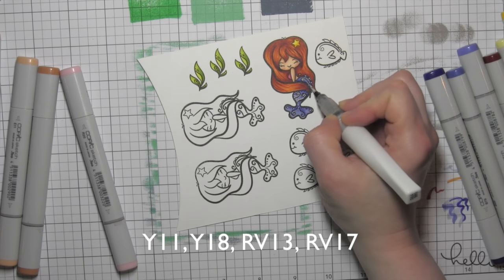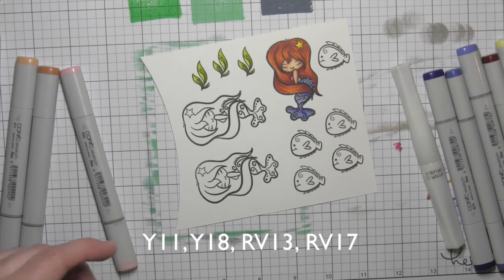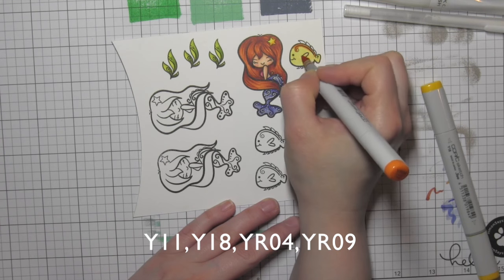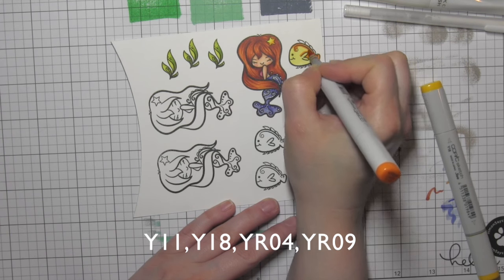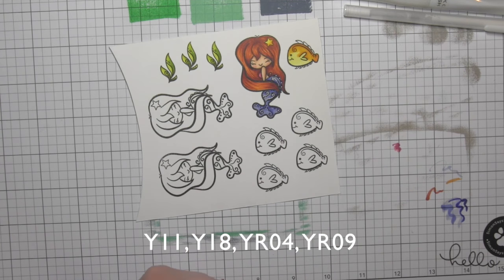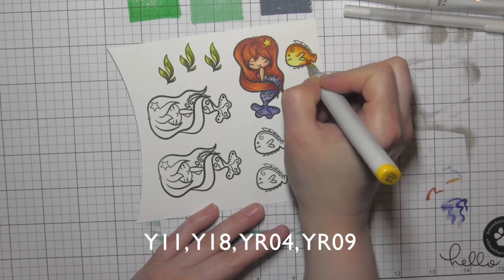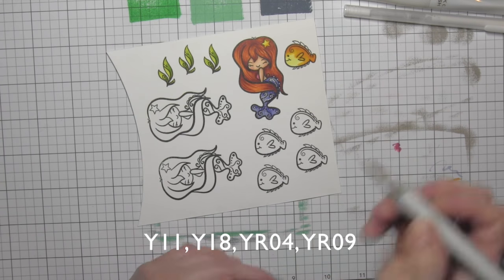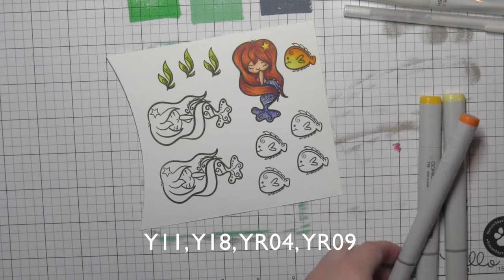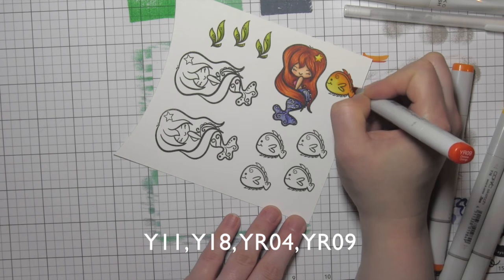Once the white markers dried, I took the Wink of Stella Clear Glitter Brush pen — I didn't wait quite long enough at the top of her fish tail, so I had to fix that — but I went over the entire mermaid tail. Next I'm ready for the fish. To make it easy, I'm going to color all the fish exactly like this one using Y11, Y18, and YR04. I'll even use a little bit of YR09 at the end for those little fins and things along the top to darken those up.